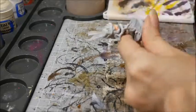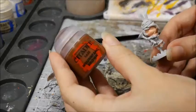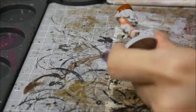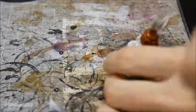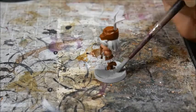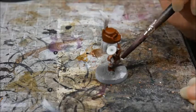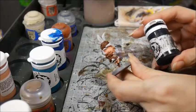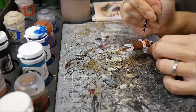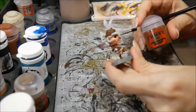First, her flesh was painted with Midlund Flesh, and the leather was painted with Mournfang Brown. Then I basecoated the base with Dawnstone. And I filled in the blacks of the eyes with Thamar Black, giving little licks of paint to represent her eyelashes. I basecoated her jacket with Skrag Brown.